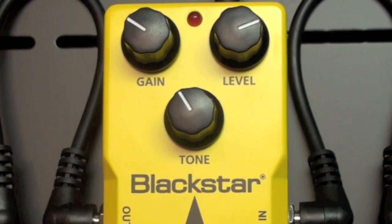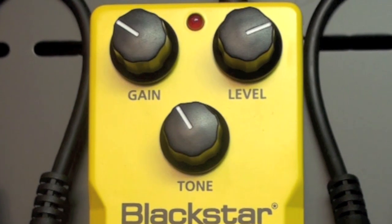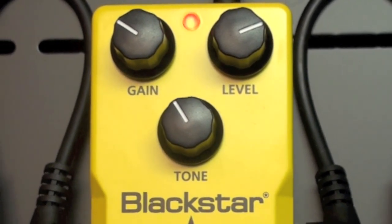The pickup in this guitar is a humbucker in the bridge. Here the amp is unaffected. Now we're adding the drive pedal.